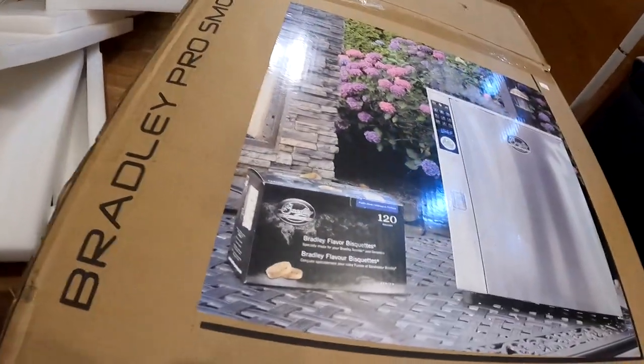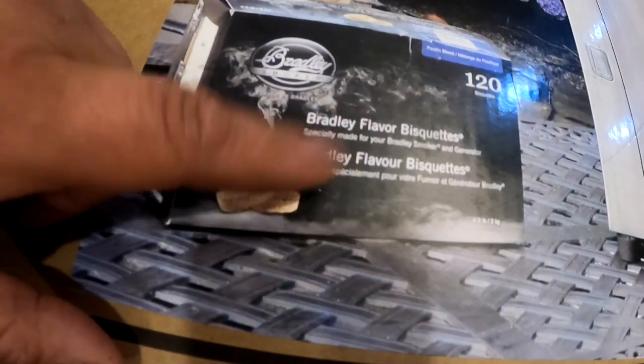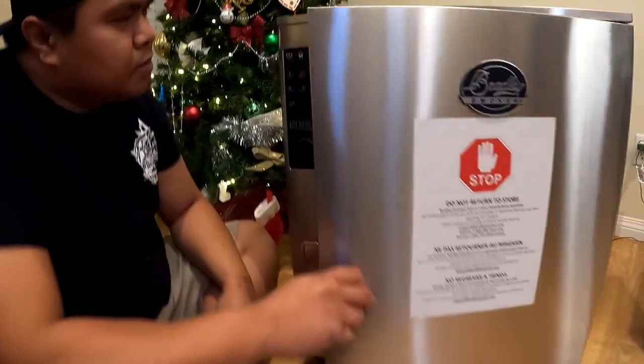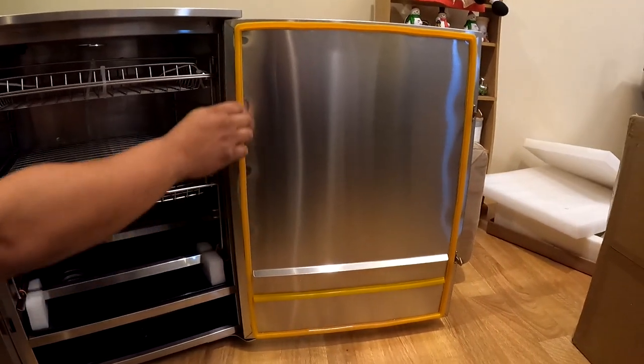The picture on the box says it comes with free 120 biscuits, but it does not. Okay, so here it is guys — let's go open it up. On first look we have stainless steel and a nice silicone gasket here.